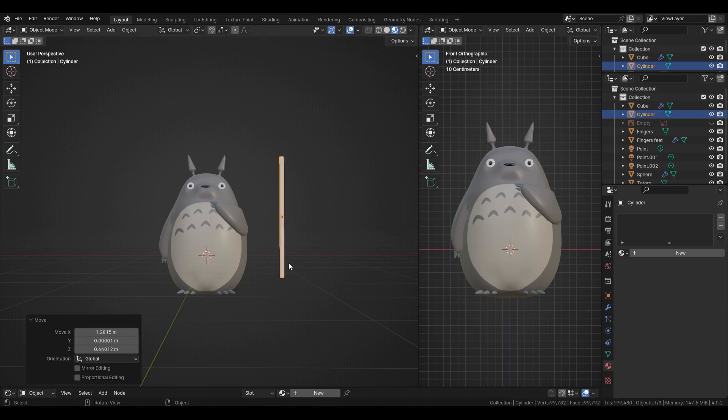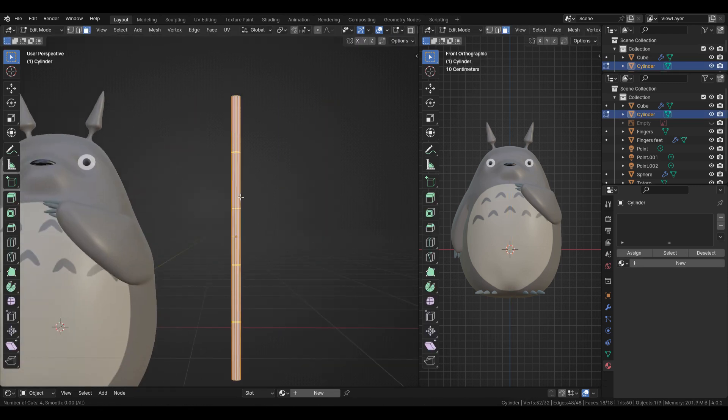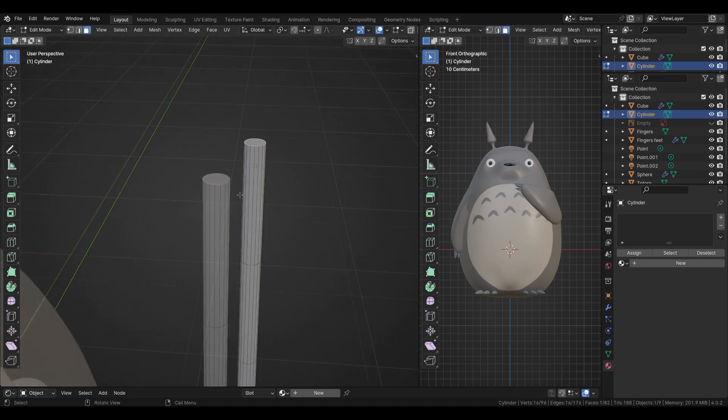For the mustache I'm starting with a cylinder and using a mirror modifier after I finish one side.